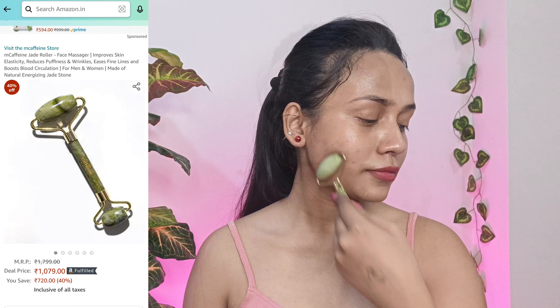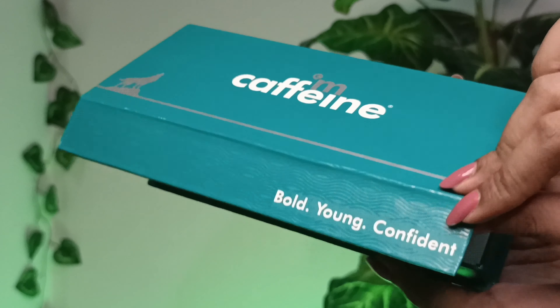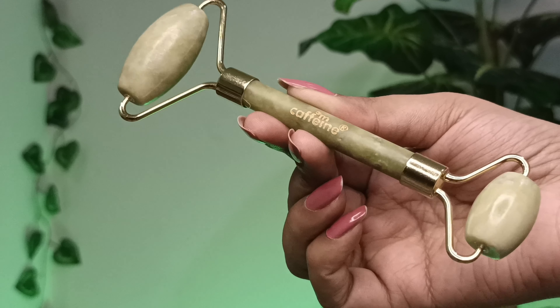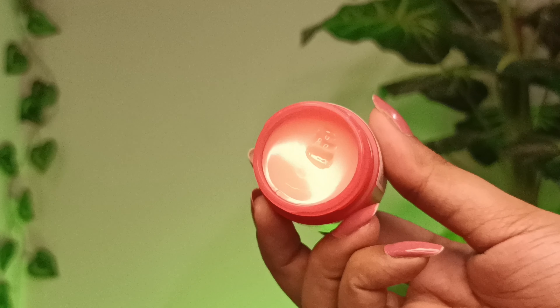Now I will talk about the most important part of the Korean skincare routine. After the Korean skincare routine, they always use a jade roller face massager. I'm going to finish off my Korean glass-looking skincare routine with this. I'll be using a jade roller from mCaffeine — this is their jade roller face massager. And to finish off, I'm applying this lip balm — the Laneige Lip Sleeping Mask in the shade Berry.